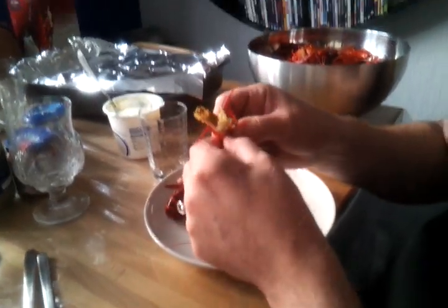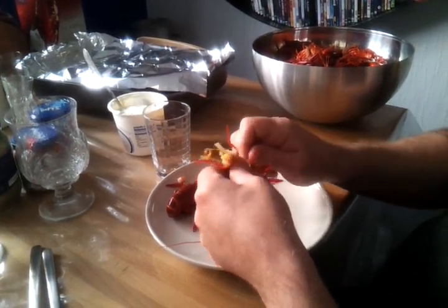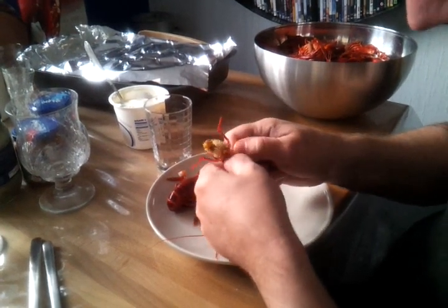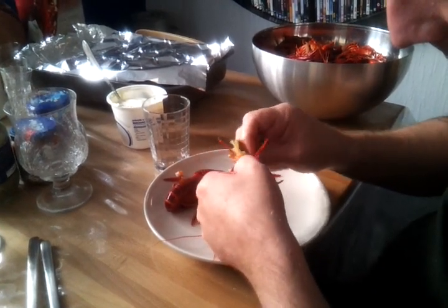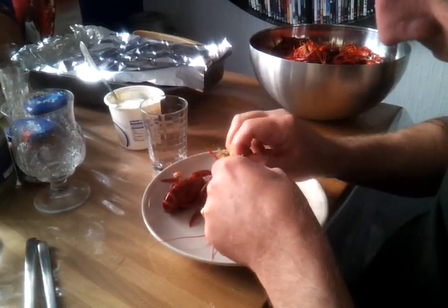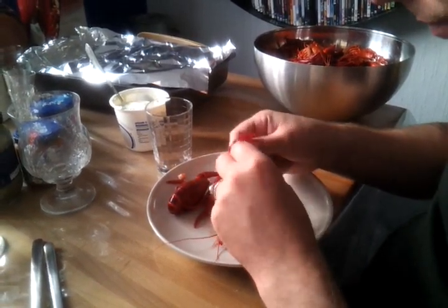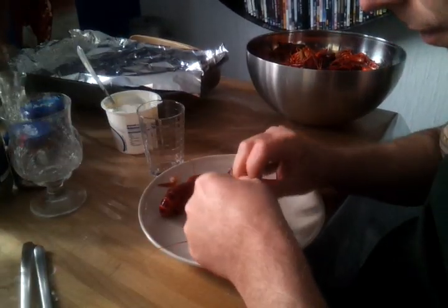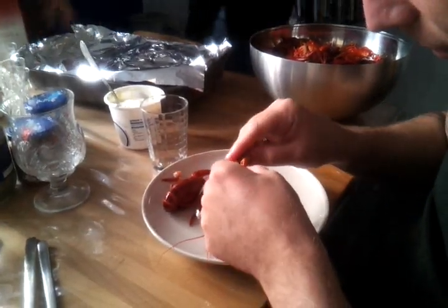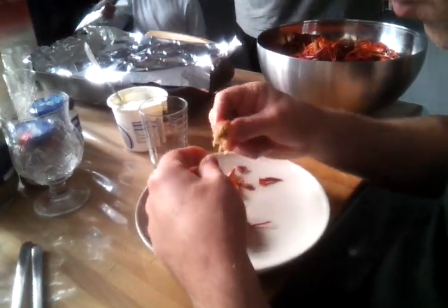Is this the back part of the body? There we have the crayfish.